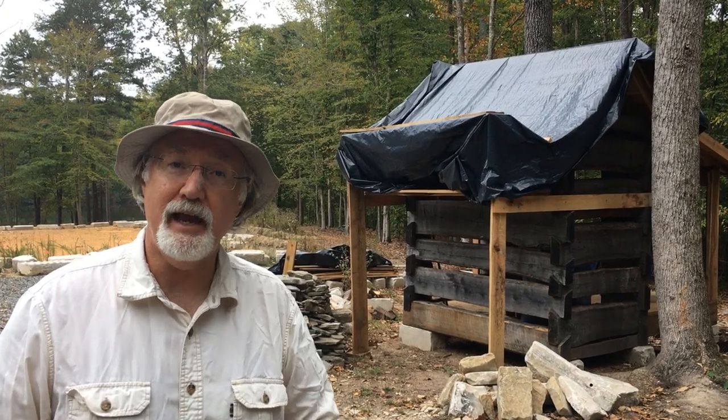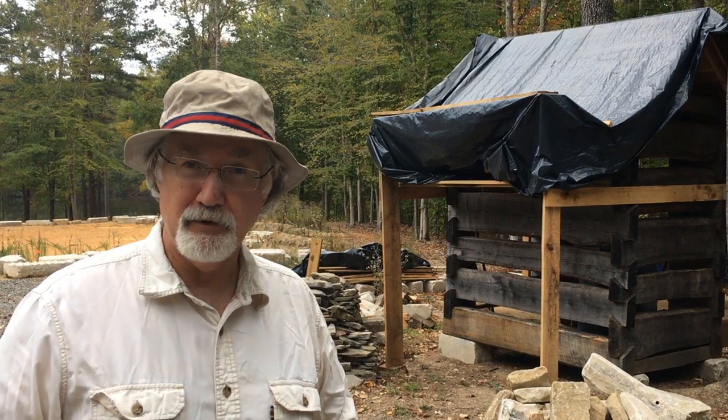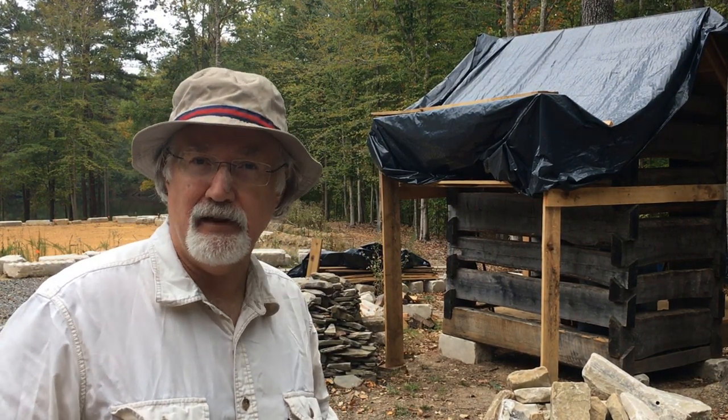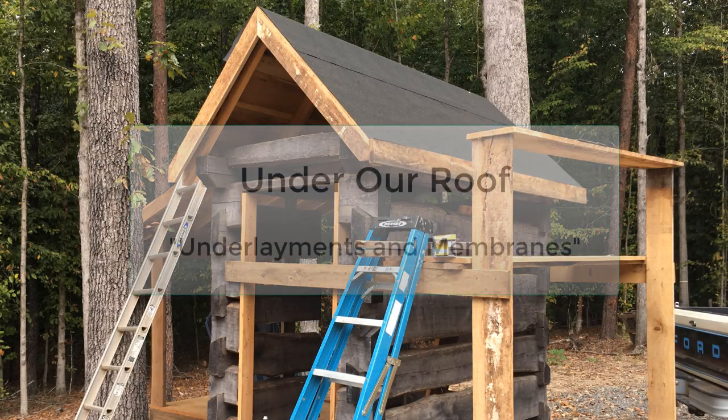Hi there, I'm Noah Bradley and this is Handmade House TV. On this week's episode we're going to talk about roof membranes — whatever it is that goes underneath your high-quality roofing material. Stay tuned and we'll talk about that.